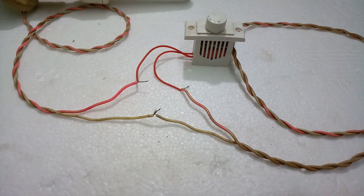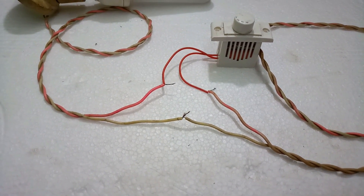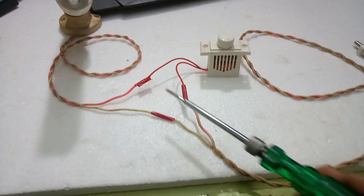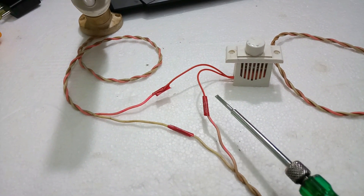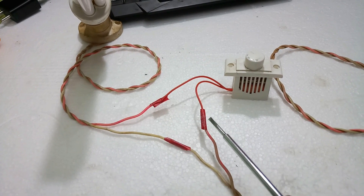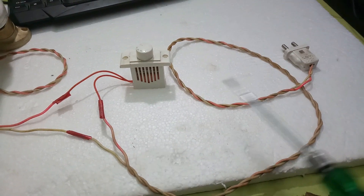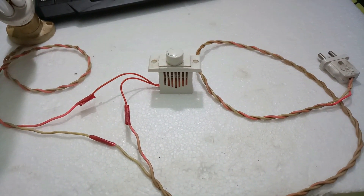After that, you insulate it properly because this is dangerous — you will get a shock. Please take precautions. I will properly insulate this wiring. It is serially connected — this regulator's black wire goes directly to the bulb.